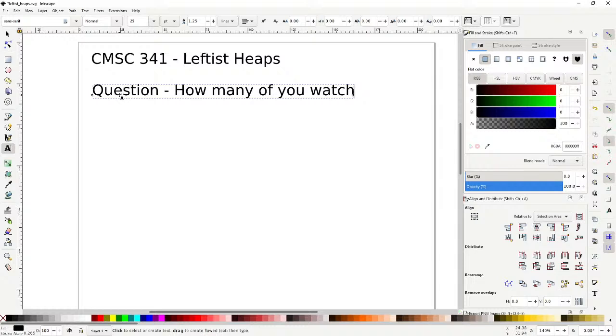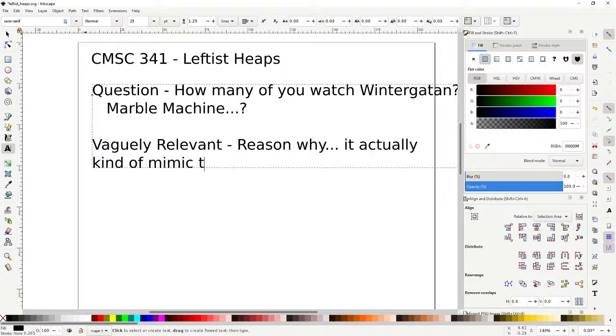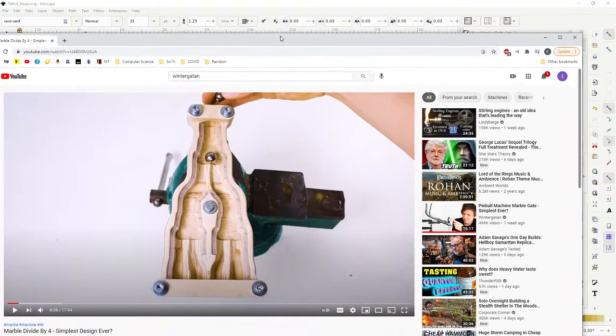How many of you watch Winter Garden? He's a Swedish guy who's making a marble machine. He just released a video today, and it's vaguely relevant. I'm not going to show you everything — just the first few seconds — because it actually mimics the functionality of a skew heap, or a leftist heap, to some extent. So let's watch it — it'll only take like 10 or 20 seconds.